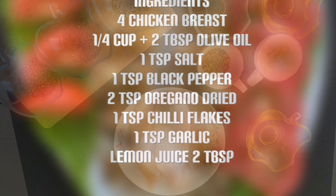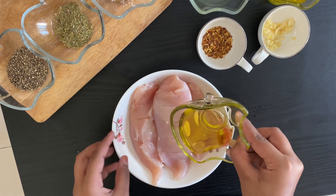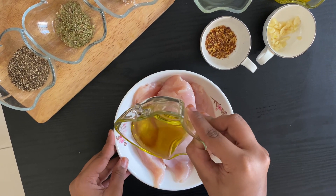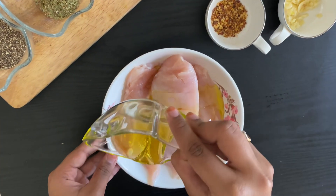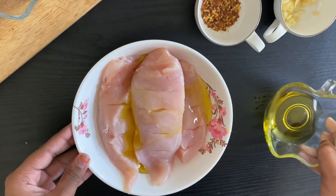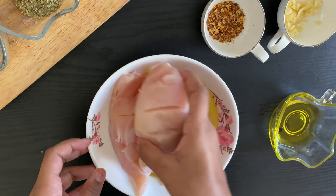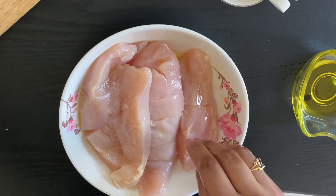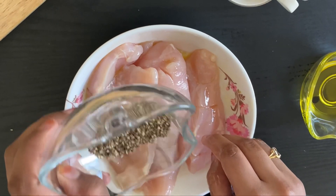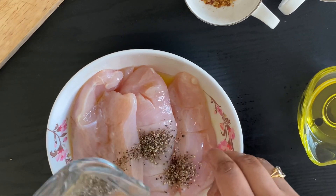Now let's begin. First, take your chicken breasts and add your two tablespoons of olive oil — start with just one tablespoon of olive oil and mix it well. Now we can add our one teaspoon of black pepper powder and mix it well.